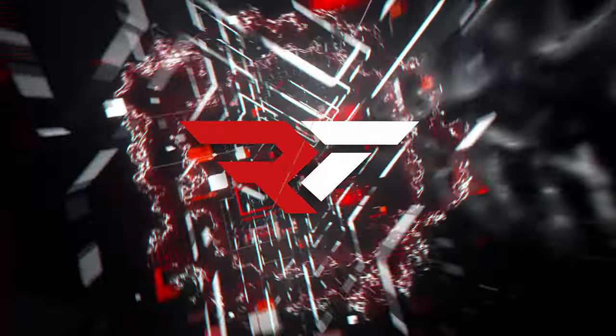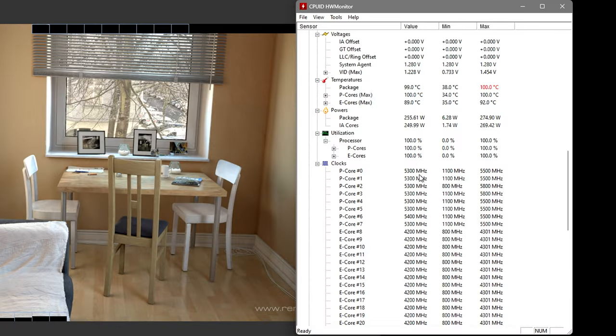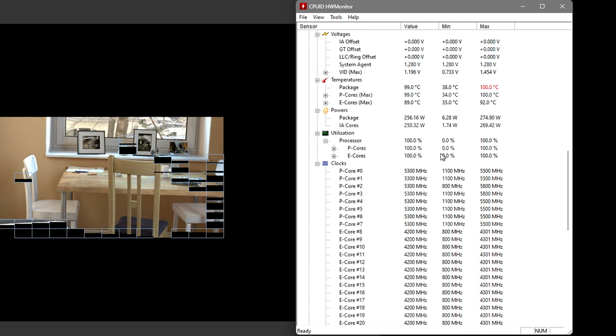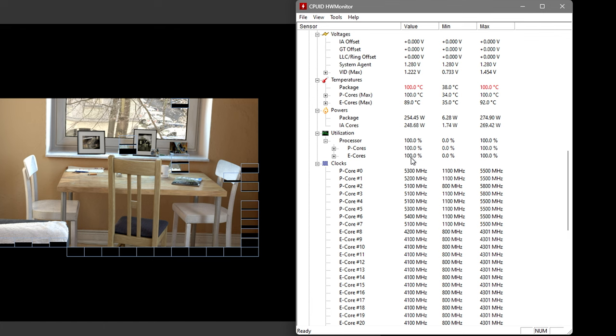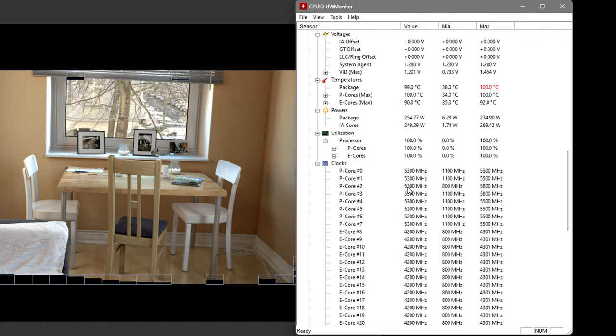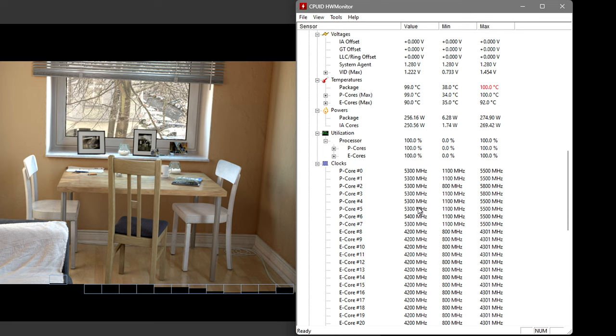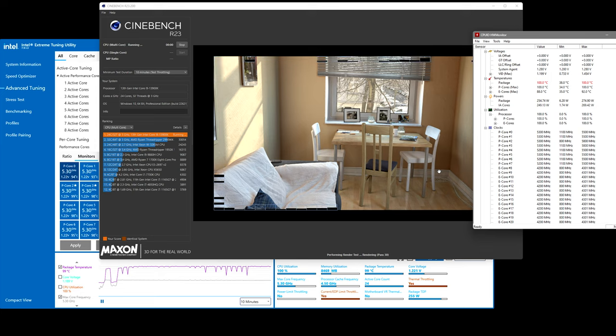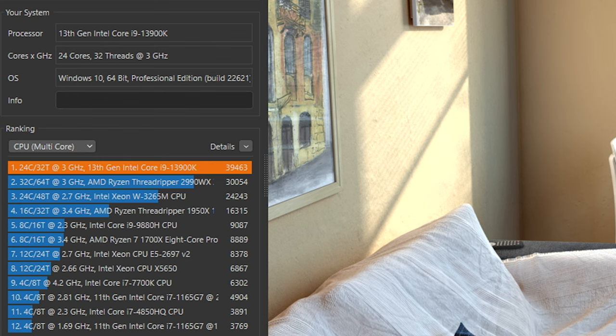Okay, so we're here back at the end of this. We have about 13 seconds left. You can definitely see it's basically hit its thermal limit — temperatures and core clocks are going down. It's at 5.3, 5.1. Remember, it's set to 5.5. And there it is — 39,463. So I'm going to pause this right here.